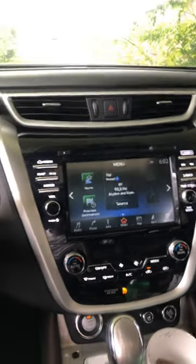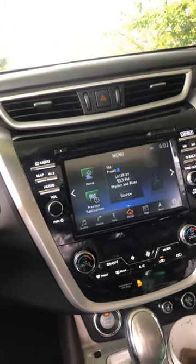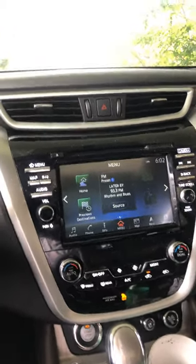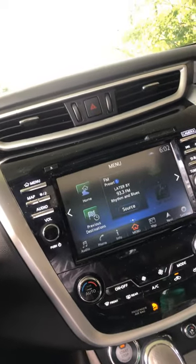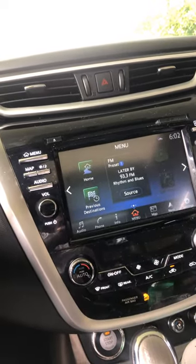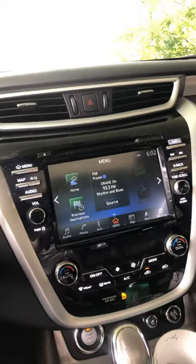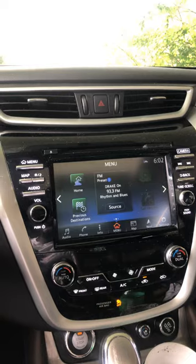Hey, what's up. This is one of my first videos on this channel. I'm going to be talking about little tips and tricks on certain things. In this video, I'm going to show you how to fix your audio when your Bluetooth and CarPlay is acting up. It's a quick trick you can do for the Nissan Murano.